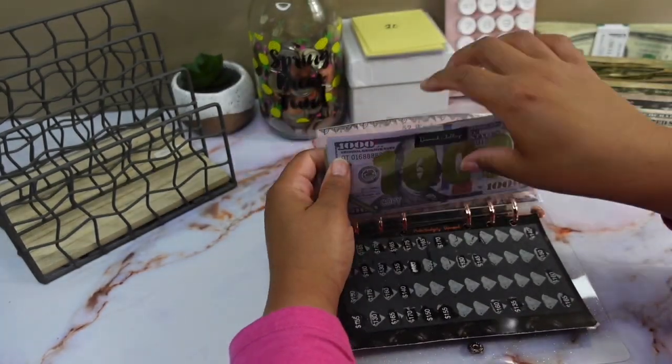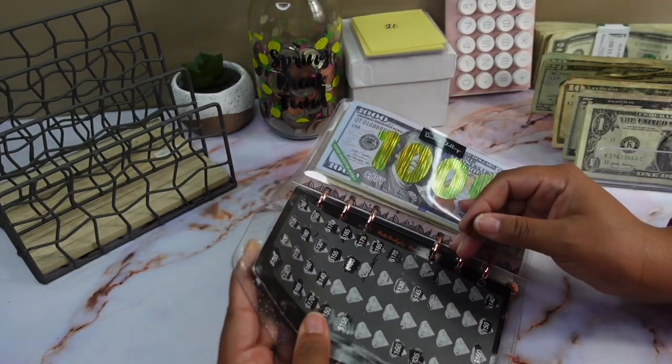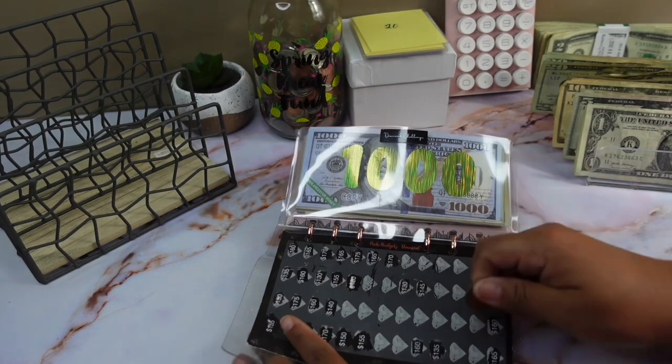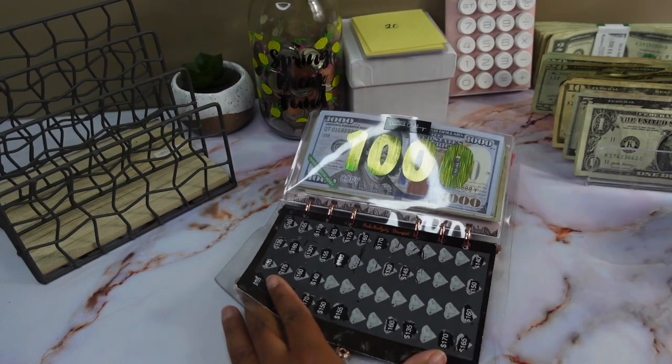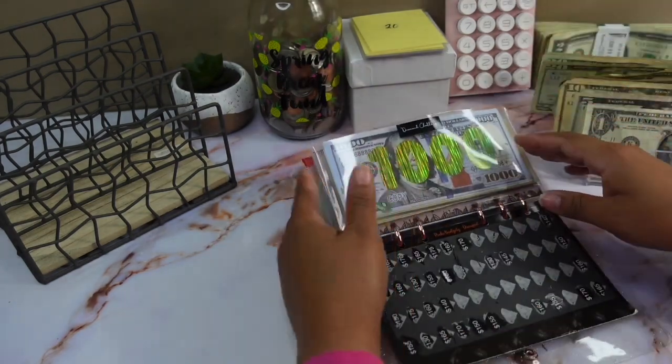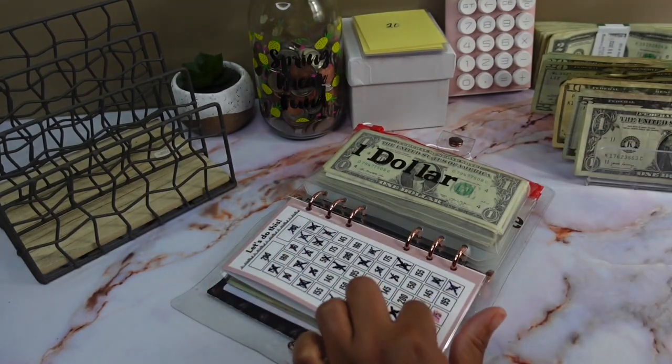Alright, let's see what we get for next week — oh my, 170! Okay, we got 170 for next week. Alright, for the 52-week challenge we're going to be stuffing 150.